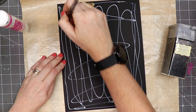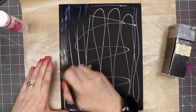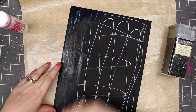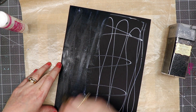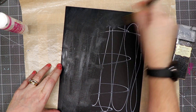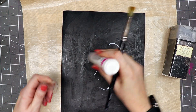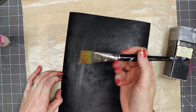Then I'm going to use the paintbrush and spread this glue out rather quickly. What's nice about the Scrap Perfect glue is that even if it sort of dries, it stays tacky for a long time, so we'll have plenty of time to cover this with glitter. If there are any spots that look like they don't have enough glue, just go ahead and add some more.